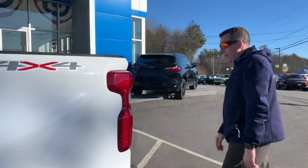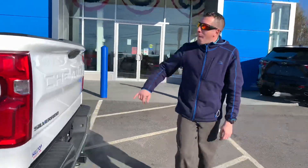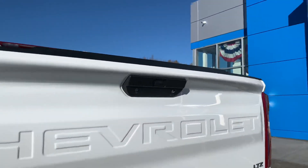That's the only way we stock them. Tow package, backup camera. The backup camera is a huge thing back there.